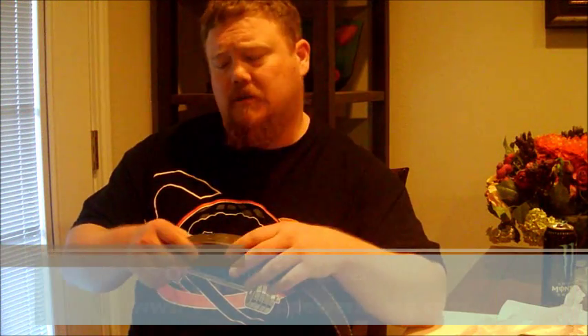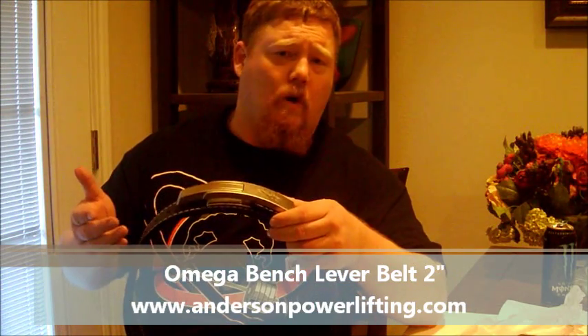Hey guys, this is Henry Thomason. I'm here at Anderson Powerlifting in Dallas, Texas today. I got one of our new products — actually we've had it for a while — we've had a lot of emails about this.